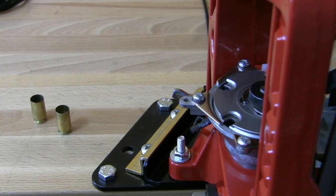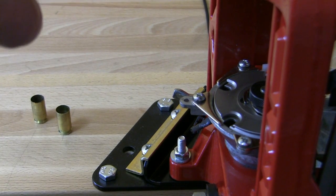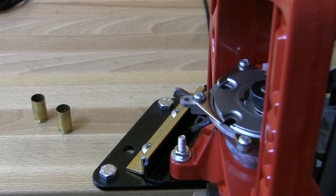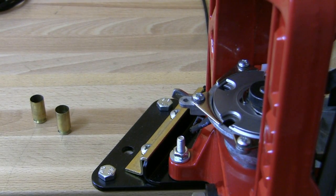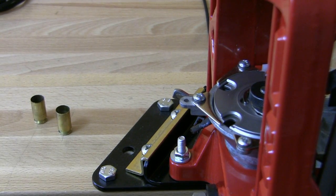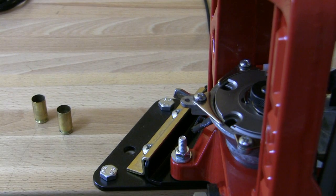Hey guys, you're watching WielerladerTV. Today I want to show you a small modification for the Lee Loadmaster. To point this out, this idea is not my own. I saw this a month ago from a German YouTuber called Uncle Emi, and I like this solution so I added it to my Loadmaster also. Today I want to show you what I have done.